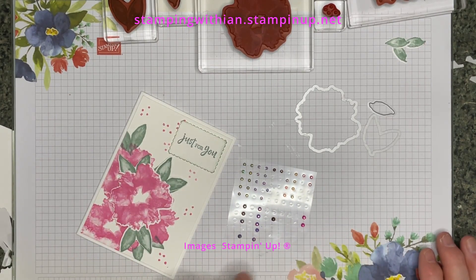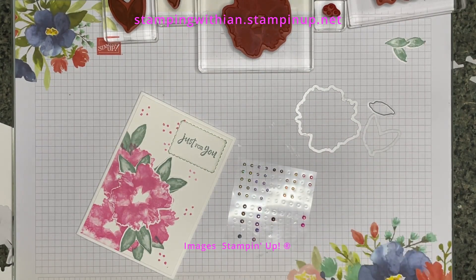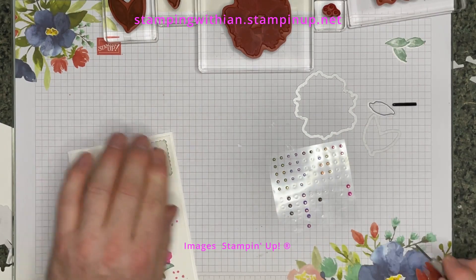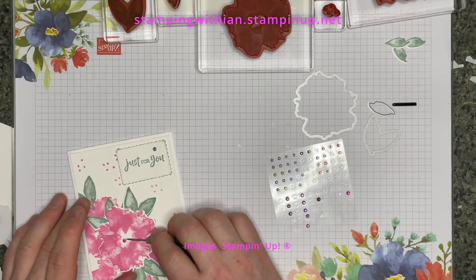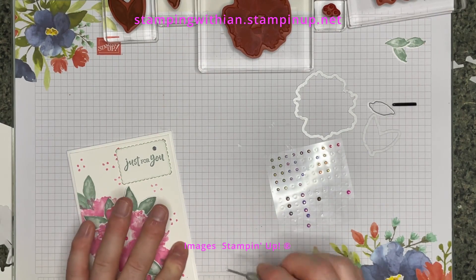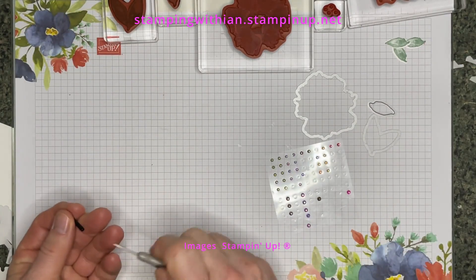I'm going to put a Soft Succulent one up there, and then a couple of Polished Pinks — one in the middle and a little one. So there you go, that will be the finished card. I've just got to remember to do it again, so I've got it in front of me. Let's crack on, shall we?